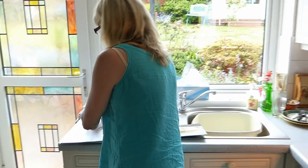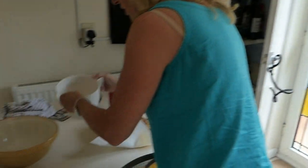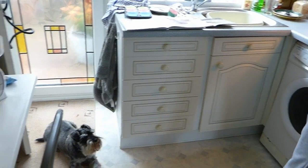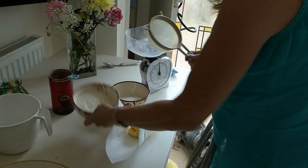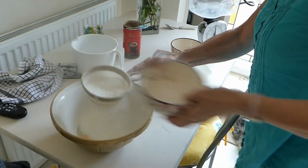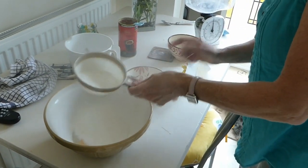We're going to pop all the ingredients in and just chuck them all in together. There are three eggs in there — the recipe does say two, but I've got three because they're medium, not large. I picked up the wrong size at the supermarket, so I'm just going to pop everything in together and whisk it all up.